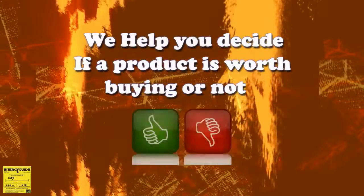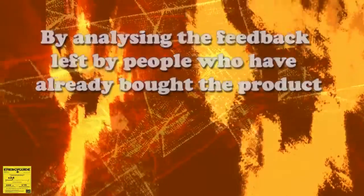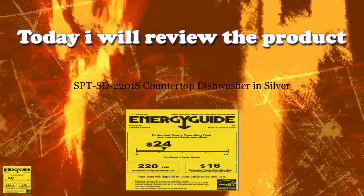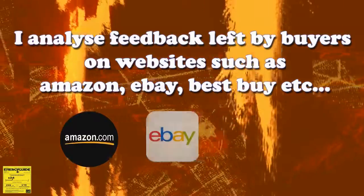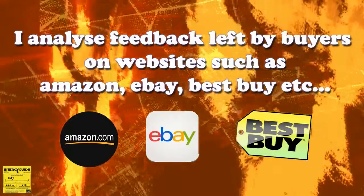My job is to help people decide if a product is worth buying or not, by analyzing the feedback left by people who have already bought the product. Today I will review the product shown below. In order to do so, I will be analyzing the feedback left by buyers on websites such as Amazon, eBay, Best Buy, and other popular e-commerce websites.